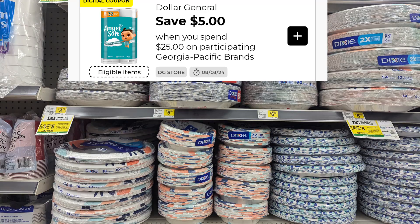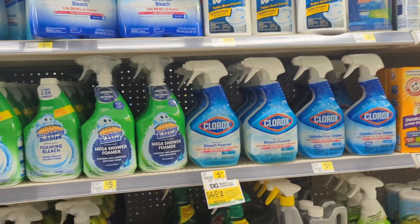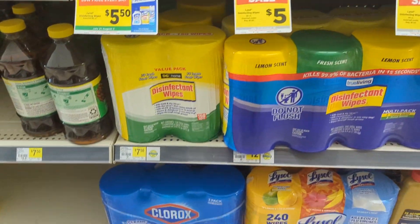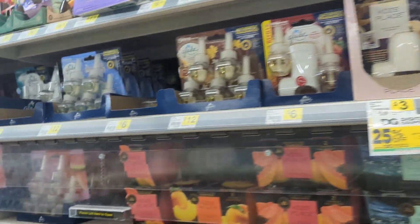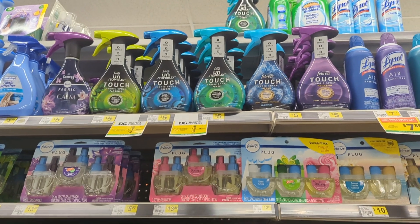There's a great $1 digital coupon for Scrubbing Bubbles. Most of these are anywhere from $3.50 up to $4.25, so I'm going to pick up one at $3.50 and take advantage of that $1 coupon. There are also a lot of coupons for Clorox items — check your account, as the Clorox Wipes has a digital coupon as well.